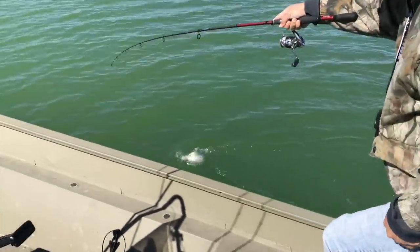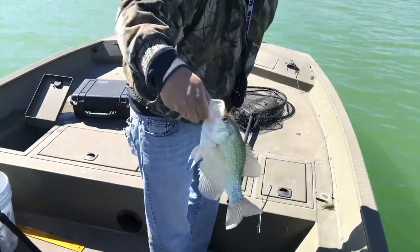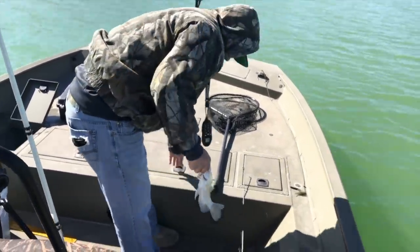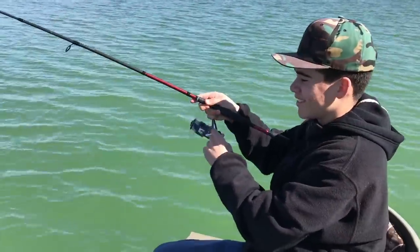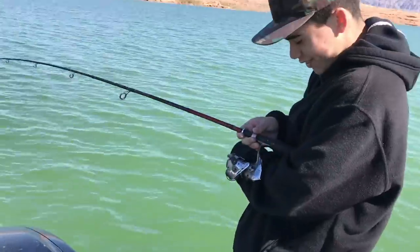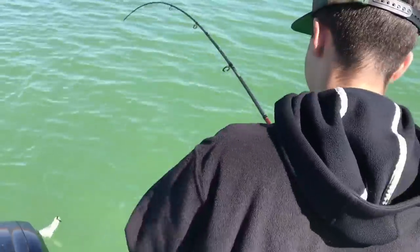I've eaten crappie a couple times — they're delicious. My dad got one now, his second one. Look at that little guy, beautiful, nice crappie. What makes four now? I get bites at the weirdest times — I was just texting my friend, had my rod like this, and I feel clunk. I pick it up and I got a crappie. Another one nice.